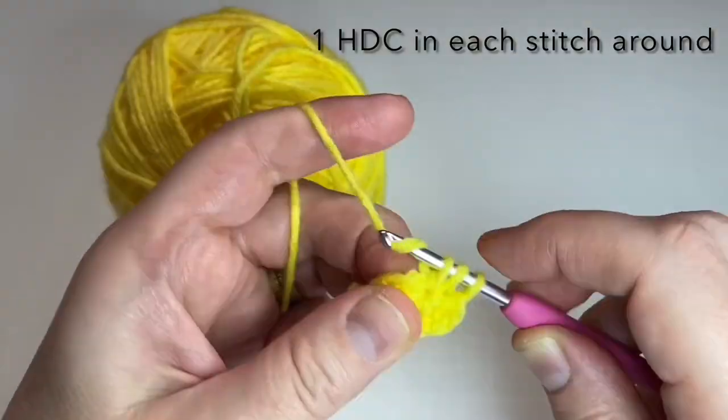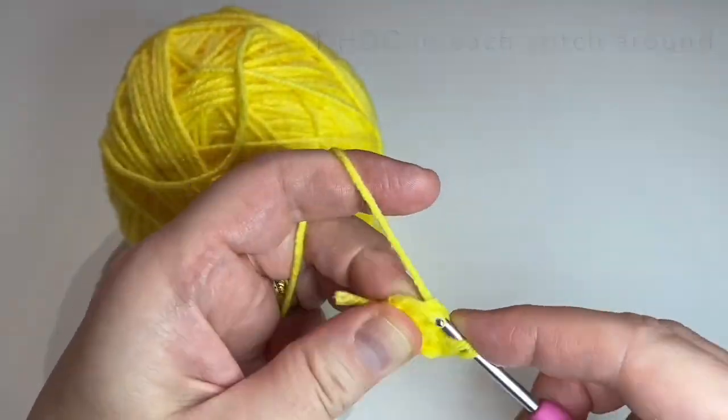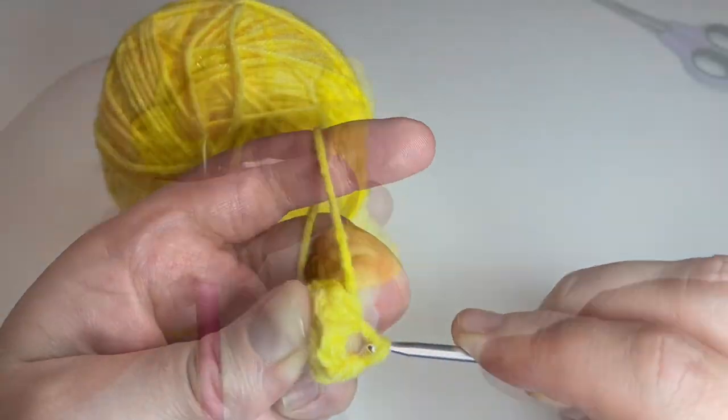Chain one, one half double crochet in each stitch around. Attach to the first half double crochet with a slip stitch.